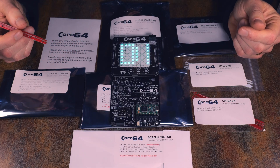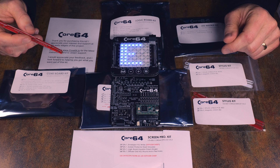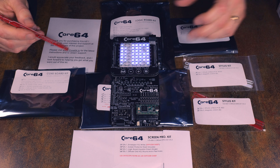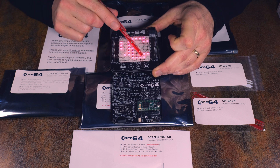Hi, my name is Andy and this is an overview and unboxing of the Core64 interactive core memory kit. This is the final result of the kit, which is interactive core memory.